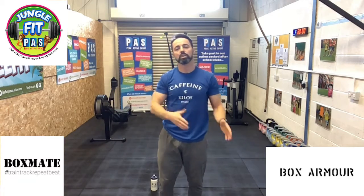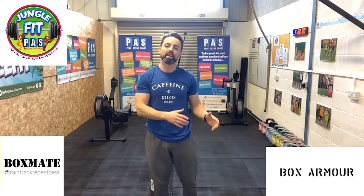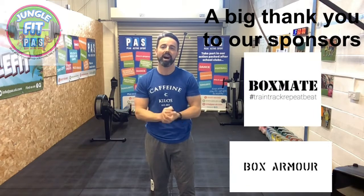You then go 2-2-2, 3-3-3, 4-4-4 and get as many rounds and as many reps as you can in your 5 minute window. Good luck guys, enjoy it, go hard — absolutely smash it. See you soon.